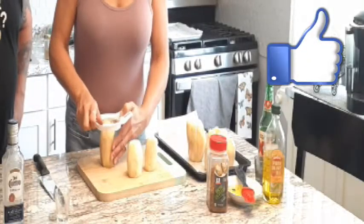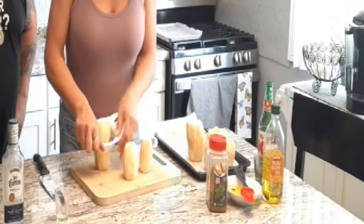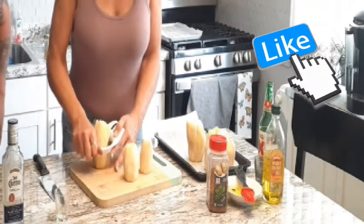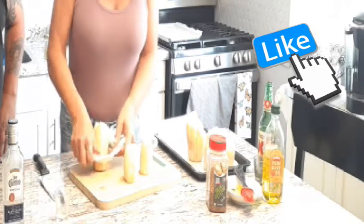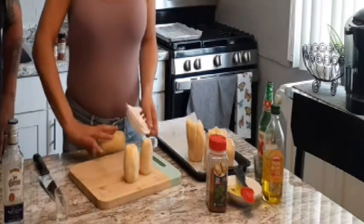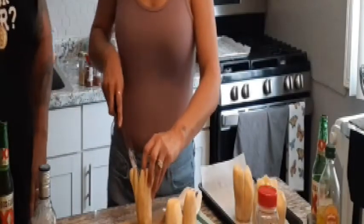I just have an apple slicer — you can pick them up at the dollar store for a dollar. It usually works better with a red potato, but I didn't have any today, so we're just using regular baking potatoes. You just kind of take it down and wedge your potato. You don't want to go all the way down — give it about an inch or so. You're going to get a flower shape.